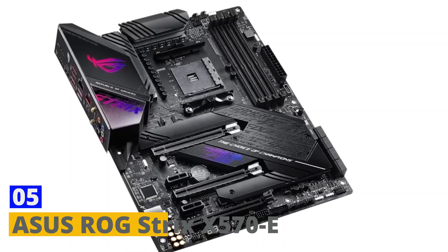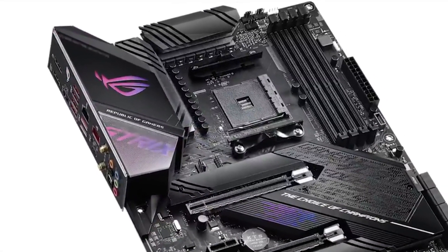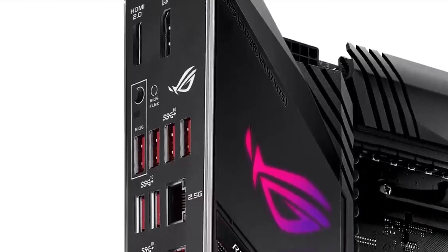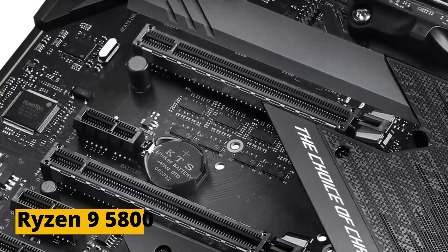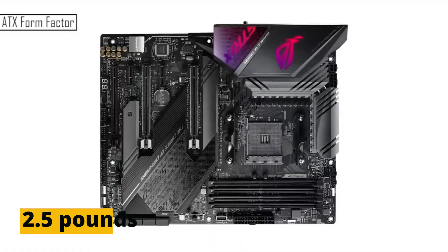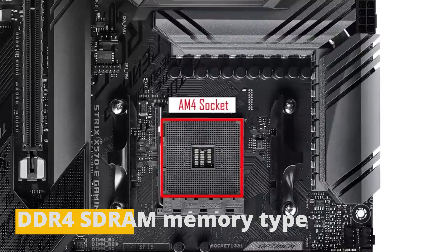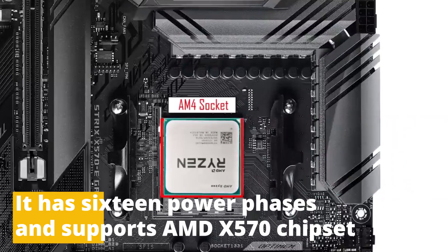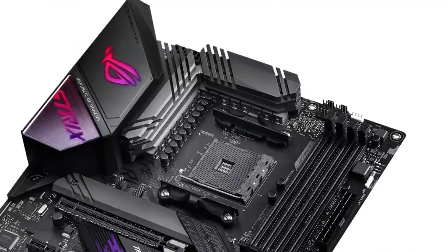Number 5: Asus ROG Strix X570E. This is hands down one of the best motherboards you will ever come across, and it is also perfect for the Ryzen 9 5800X. This motherboard has a net weight of 2.5 pounds, a DDR4 memory type, 16 power phases, and supports the AMD X570 chipset and above.